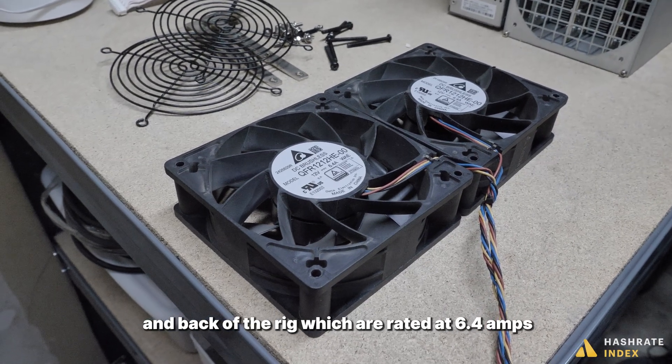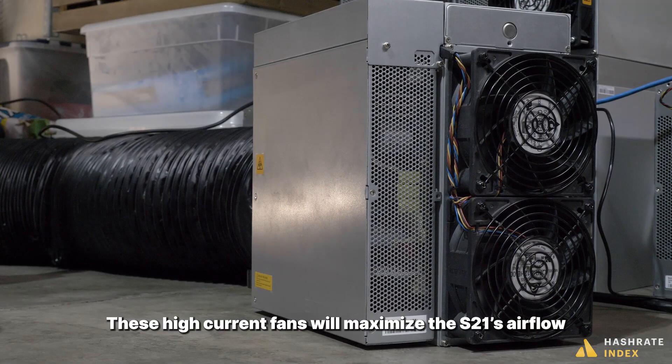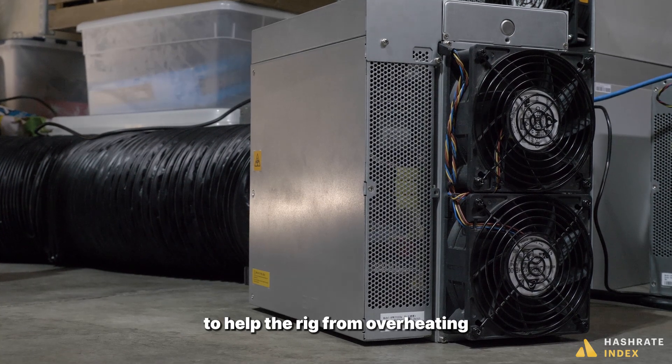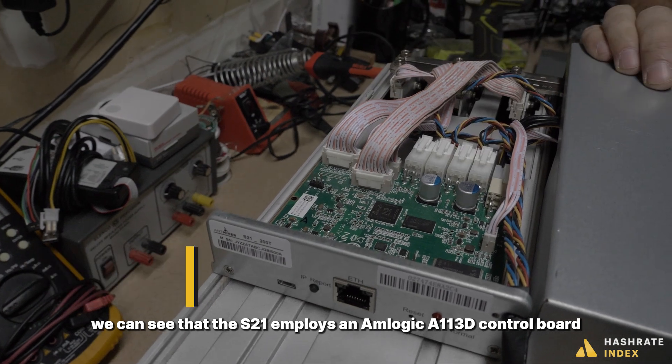The S21 uses the same high current fans on the front and back of the rig, rated at 6.4 amps — the highest ever for a Bitcoin mining machine. These high current fans will maximize the S21's airflow to help the rig from overheating.